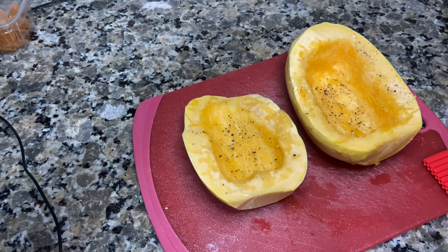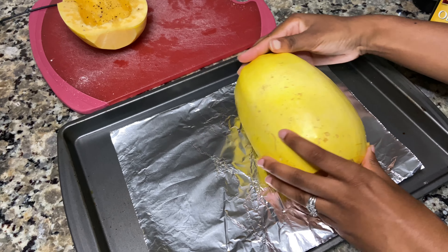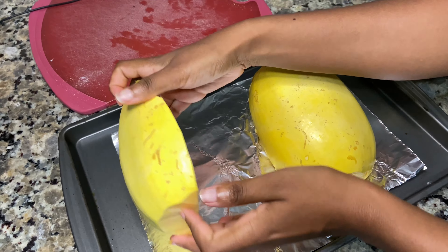Now that the spaghetti squash is all seasoned, you're going to place the squash halves cut side down on a baking sheet lined with parchment paper or aluminum foil, and put it in the oven. Bake for 45 minutes or until the flesh is tender.